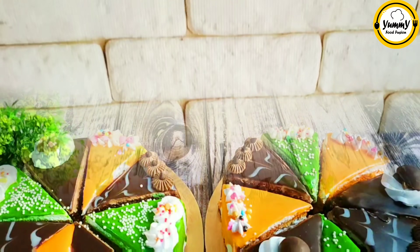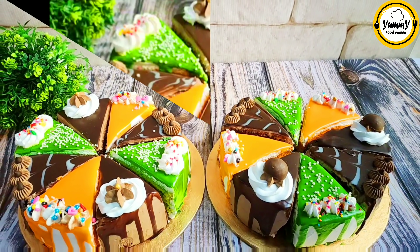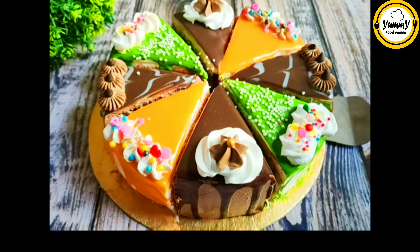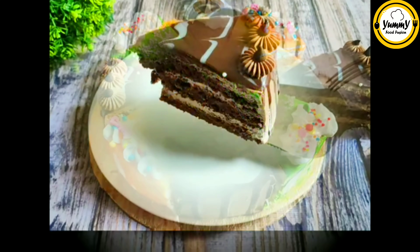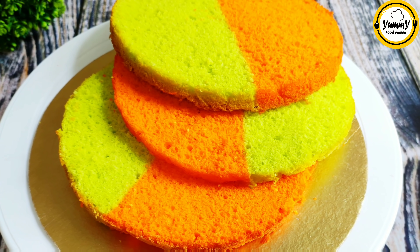Assalamualaikum, welcome to my channel Yamme Food Fusion. I'm going to do this assorted cake — I'm going to show you 4 flavors of cake. Let's see how each flavor of the cake is going to be done.